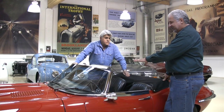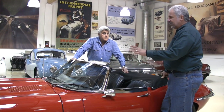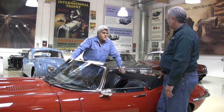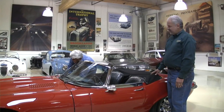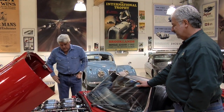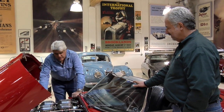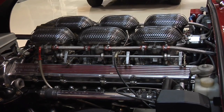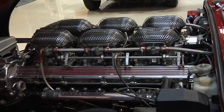We upgraded it with a five-speed, high-performance suspension, and Wilwood brakes. We built a special motor — it's got our own custom big bore kit. Originally it's a 5.3 liter with stock Weber carbs and high-lift cams. We took it out to 5.7 liters, and there's nothing like those big Weber carburetors on a V12. You can spend all kinds of money on Ferraris and get a V12 with Webers, or for about a tenth of the price you can do the same thing with one of these motors.